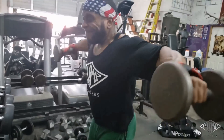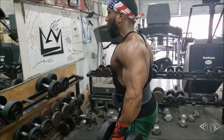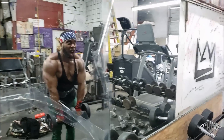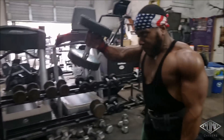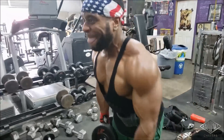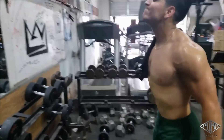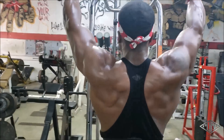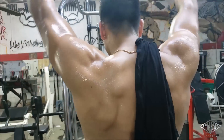We did rear delts, we did side delts — now we're doing front delts. We're starting off with front raises. There's a huge misconception that to get big shoulders you have to be doing all these pressing variations. The front delts already get a lot of work, especially if you have a chest day. So just hit them hard with one good pressing motion and throw in an isolation raise — they're already getting hit a lot.